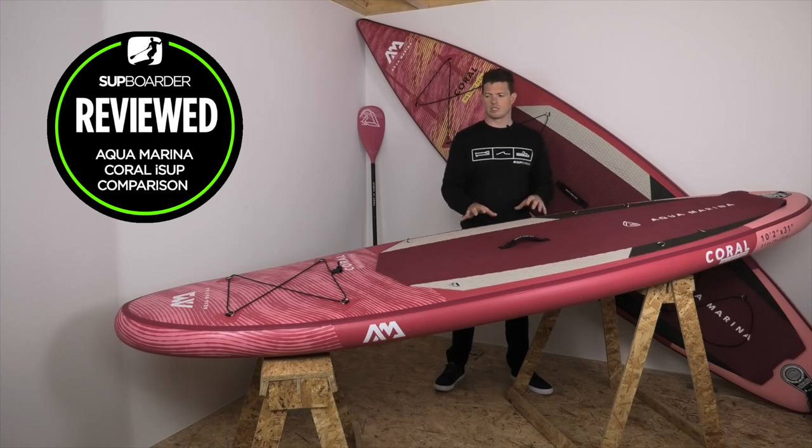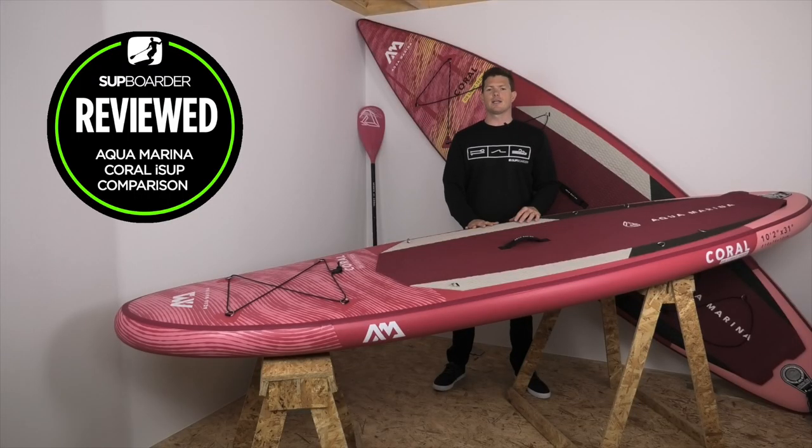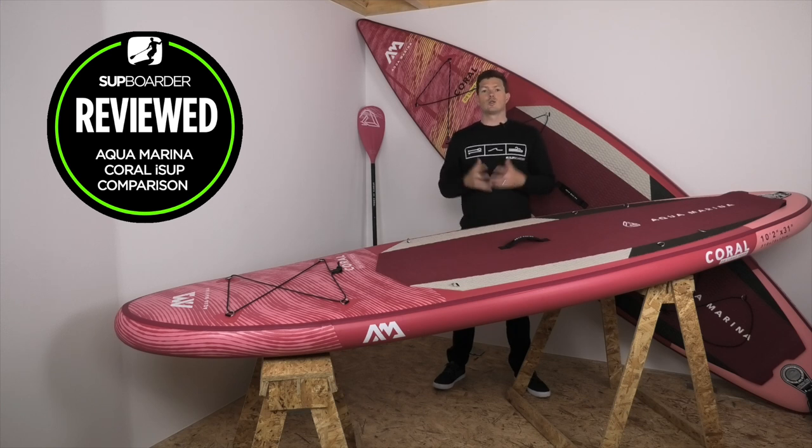We hope this comparison review of the Aquamarina Corals gives you a better understanding of whether these boards are right for you. Please do like and subscribe — you'll get updates on future SUP Border videos. Head to our website and click the link in the description below for more information, including scale ratings, write-ups, photos, and additional details on these boards. Thanks very much for tuning in — if you have any questions leave them in the comments below and we'll answer them. See you on another SUP Border comparison review.